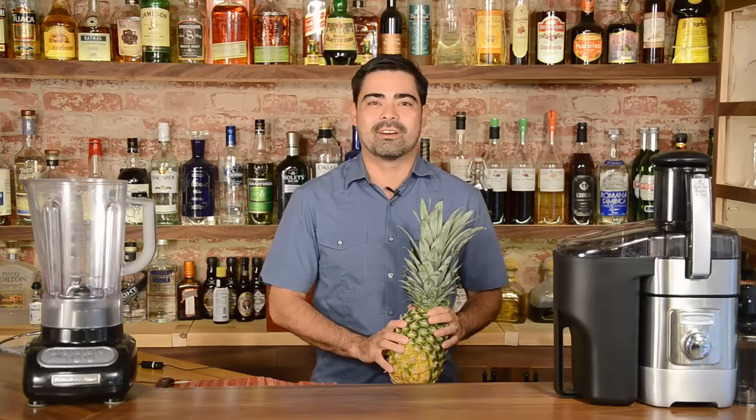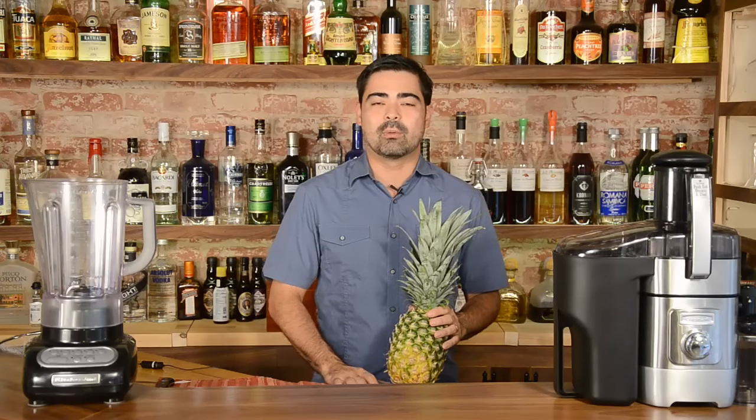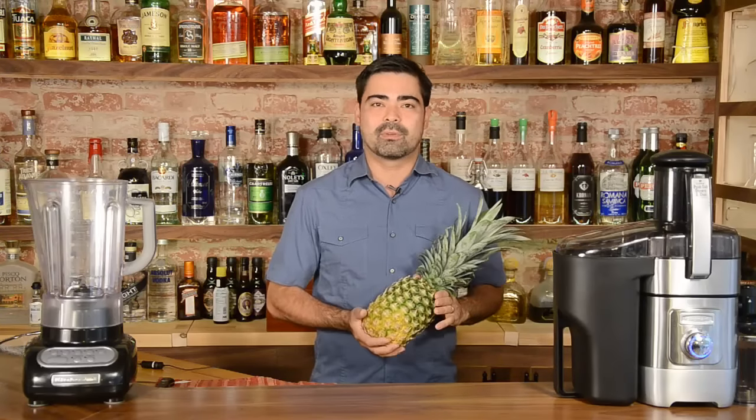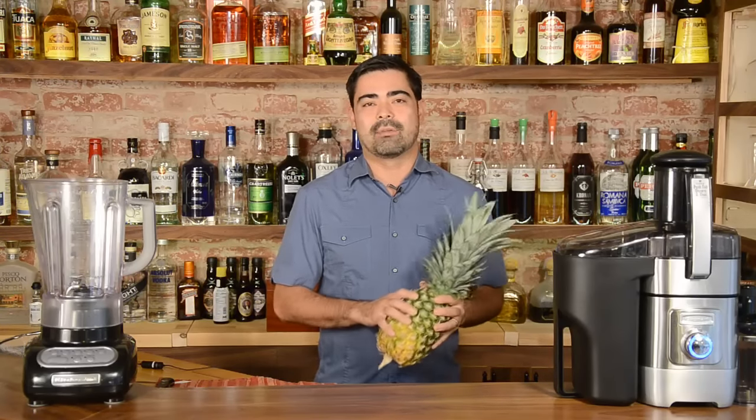Hi everyone, this is Chris from ABarAbove.com. I was just about ready to make a Singapore Sling and I realized that it was a great opportunity to show you how to juice a fresh pineapple a couple different ways, just in case you don't have the right equipment.